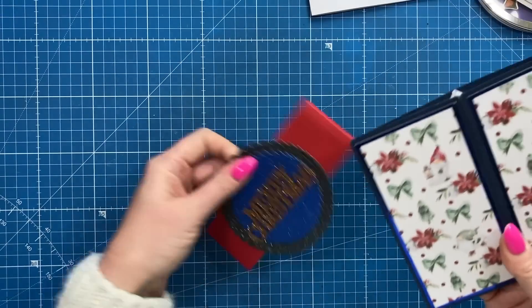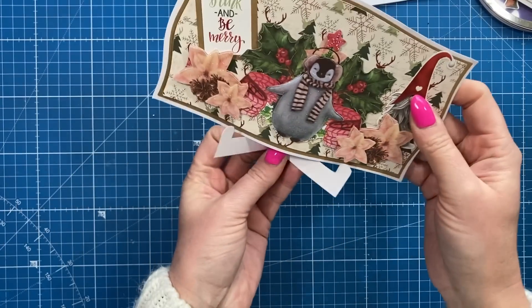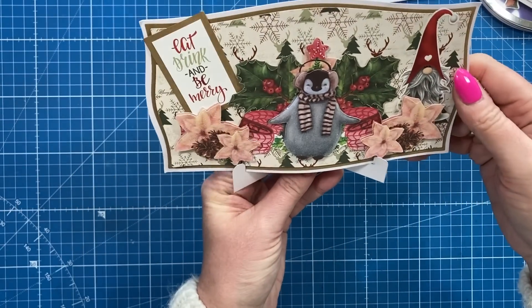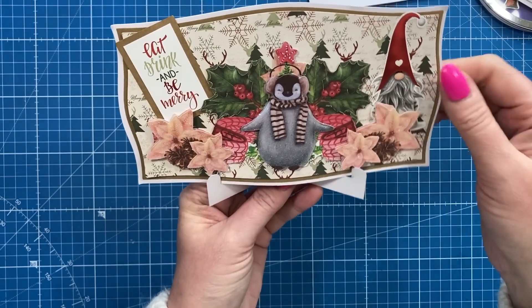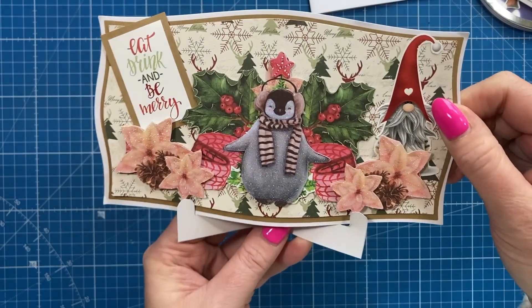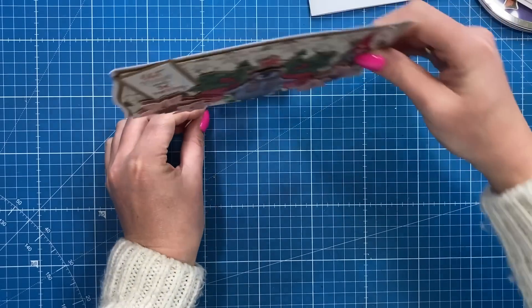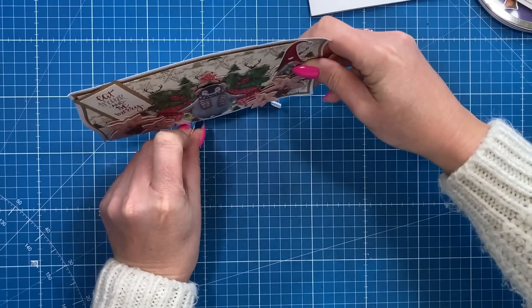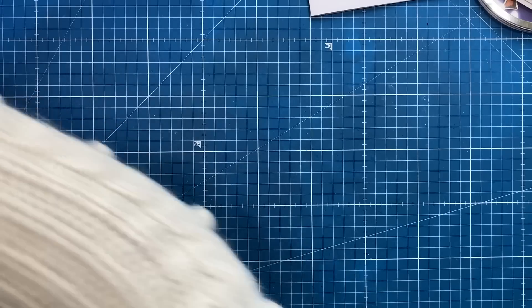Then I've got this cute one which has a little stand - isn't that sweet! 'Eat drink and be merry' with the cute little penguin and the gnome there and all that glitter. This is from Alexander, thank you so much, I thought that was so sweet. And you can see once you get that in place how it stands up.